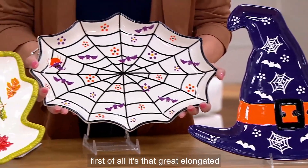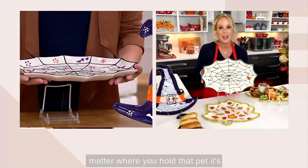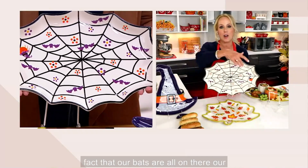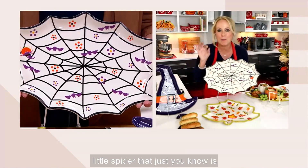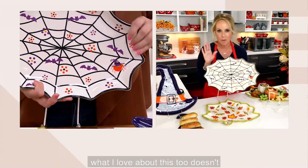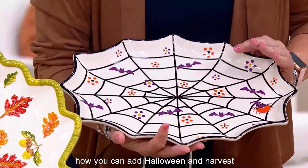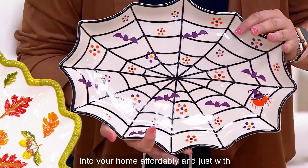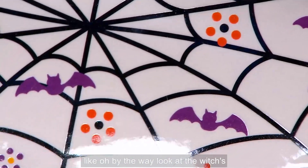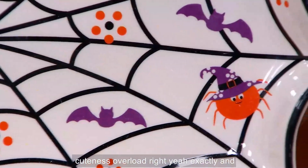The spider web has that great elongated shape with a natural handle, so no matter where you hold it, it's super easy. If you want to do nachos on this in a 500-degree oven — love it. Our bats are all on there, and a little spider peeking out of one corner. Doesn't matter what size your house or kitchen is — this is how you can add Halloween and harvest into your home affordably, with a single piece. And look at the witch's hat on the spider web — cuteness overload!